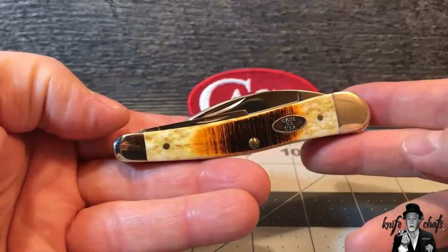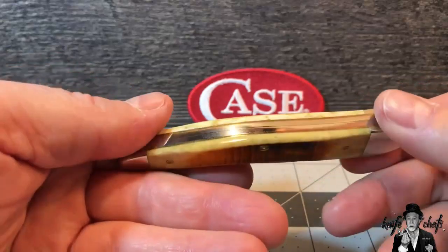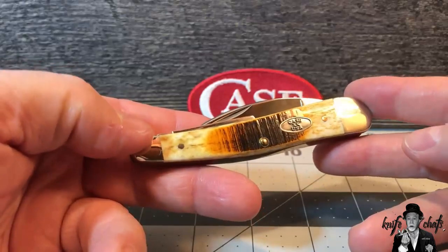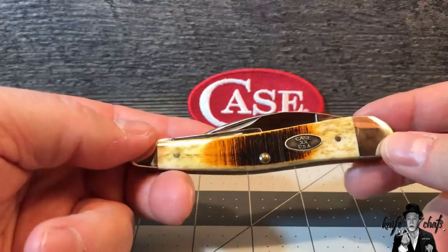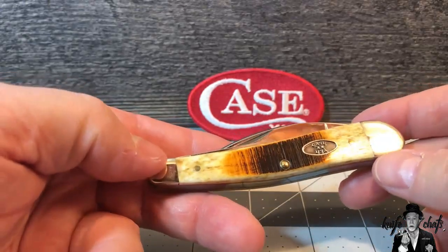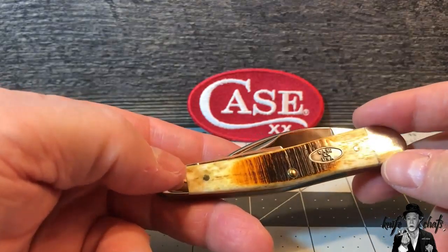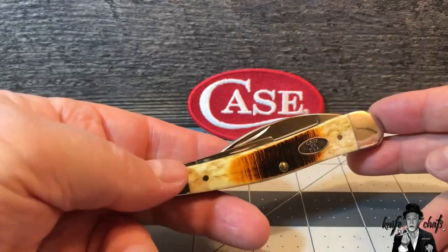In my Case collection I don't use it much because I don't want to wear it out, but man do I like Seahorse Whittlers. I never thought I would buy a second one though, because they are a little bit pricey for me. But I saw one the other day and thought, man, I really would love to have that knife.